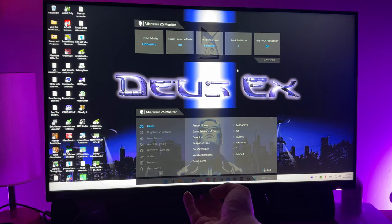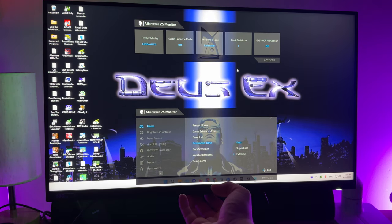I tried all the response times and really felt that Extreme was just the right fit with 500 hertz — a good combination. It did have a little more overshoot but it wasn't really bothering me, and the benefit outweighed the cons. Response time selection matters even more when you go into ULMB, which is Ultra Low Motion Blur.